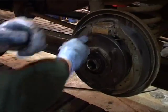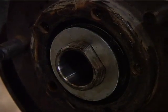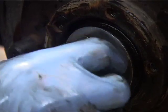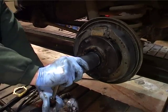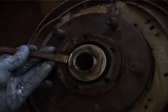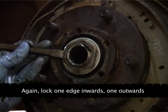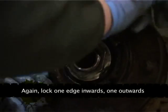Spin it — fantastic. Then your lock washer and your nut. There we go — then the outer nut goes tight. It's locked, and that's flat there.